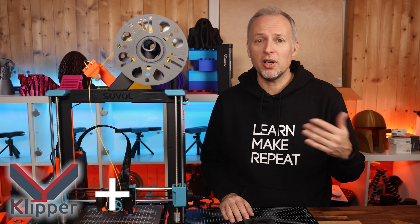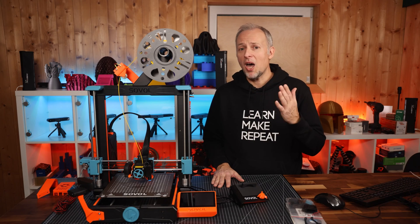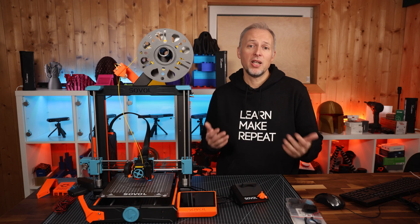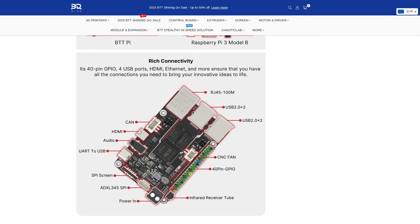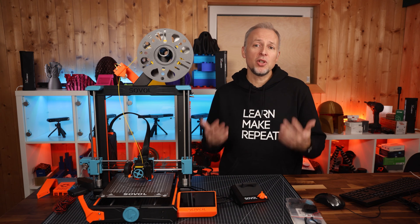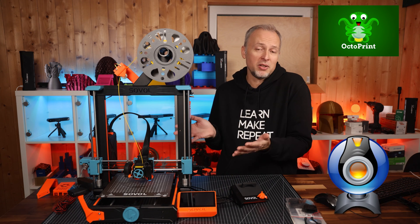The BTT Pi also has a lot of additional connectors that the Raspberry Pi doesn't have. For example, a power terminal — you don't need an additional USB power supply, but can connect the BTT Pi directly to the printer's power supply as long as it delivers between 12 and 24V. It has the option for a CAN bus interface typically used with Voron printers, and a connector for an ADXL345 sensor used to calibrate input shaping. Even if you don't want to run Klipper and keep your printer on Marlin firmware, it can also run Octoprint and will add WiFi and a camera to your printer for very little money.